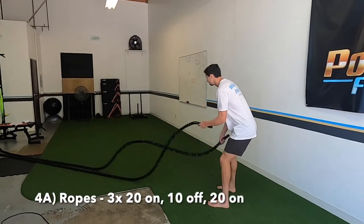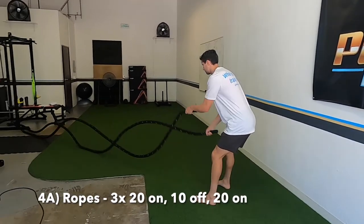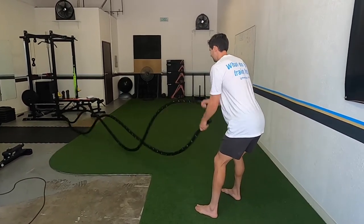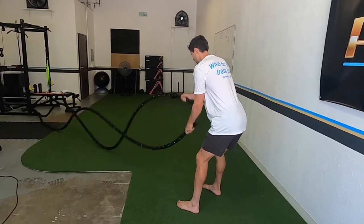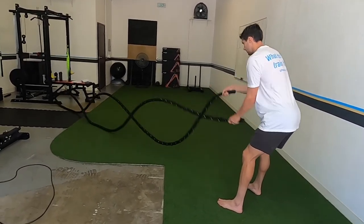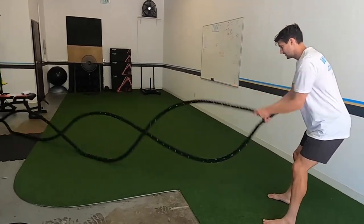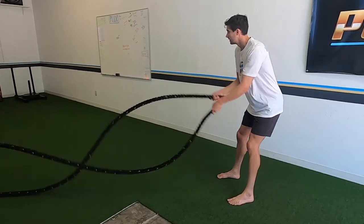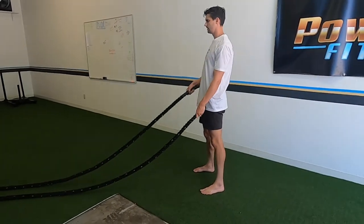Last little bit of this workout: hitting some cardio. Start with the ropes — 20 seconds on as fast and as hard as you can, then 10 seconds off, then another 20 on. Trying to make this cardio a little bit of strength building too — strength endurance, a little more functional than just full-on running and sprinting.